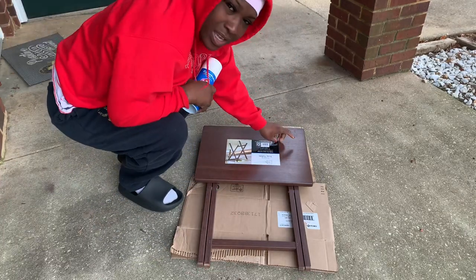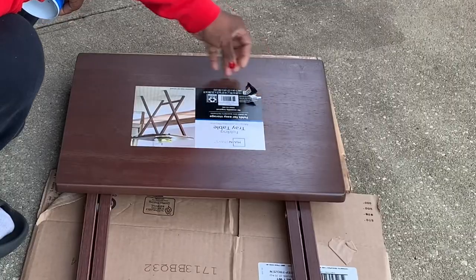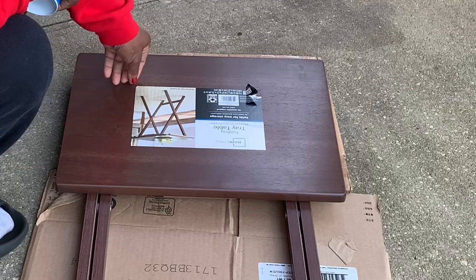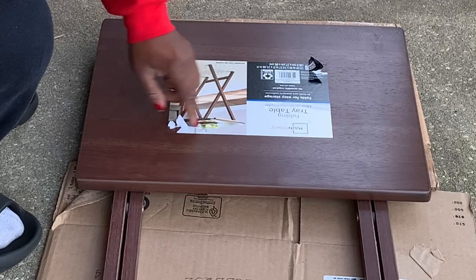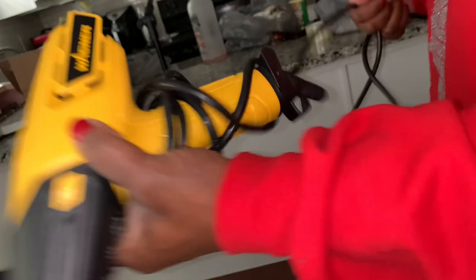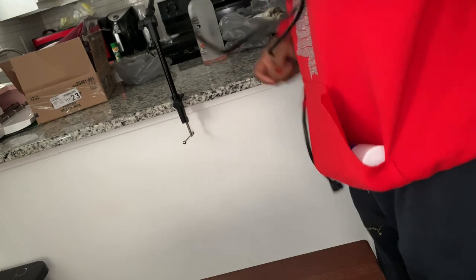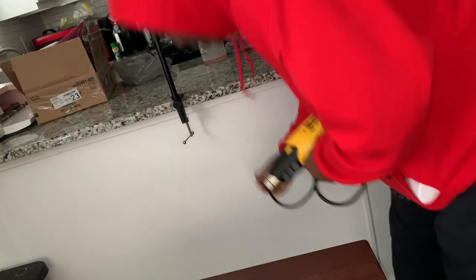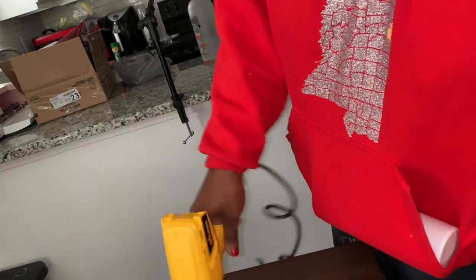I'm going to do the legs first, because then I can make the table sit up more. I need to get my heat gun to get this sticker off of the table. Hopefully it gets off good, because it's leaving like a white residue. I didn't want to have to work that hard — I don't remember it being that hard. I think it used to have like a folding paper over it, not a sticker. I don't remember the sticker being on there. So I'm going to try to heat the glue up.